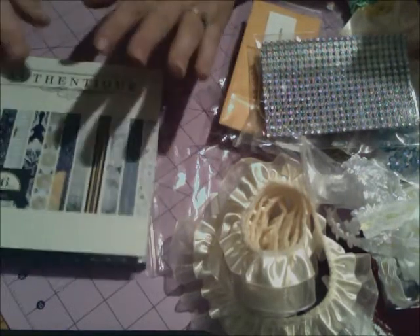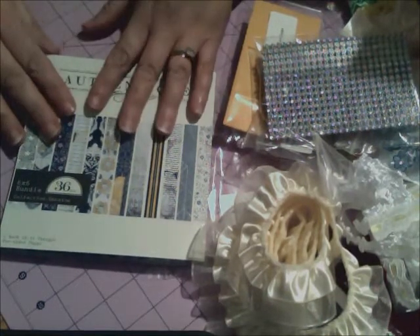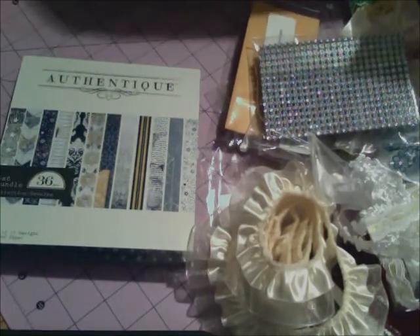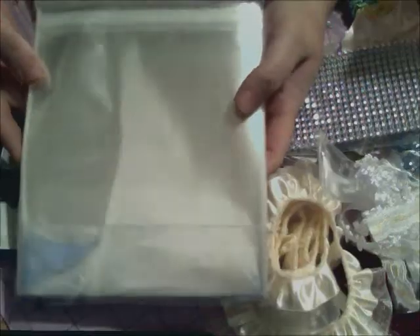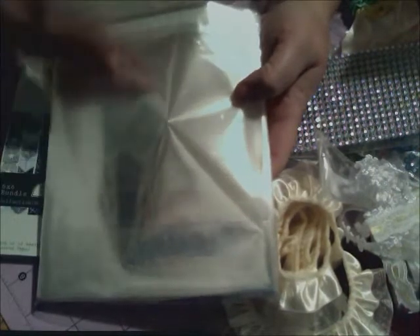These next things I'm going to show you are items I ordered from her catalogs because I wanted them and she has super great prices. I ordered some of the 6.5 by 6.5 clear plastic bags with the self-sealing tape on them — sorry about the glare.